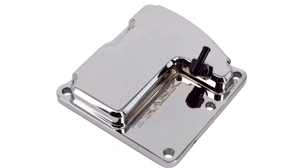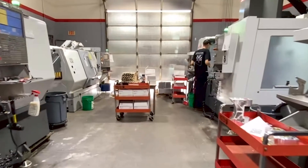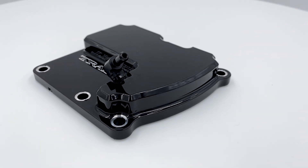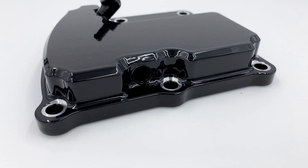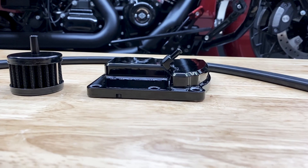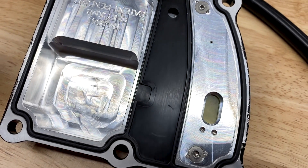Trask Performance was established in 2000 but has been developing performance-driven parts long before that. Manufactured in the USA, the Checkmate was specifically designed for the Milwaukee 8 engines — 2017 and up FLs and 2018 and up Softails. This vented transmission top cover is machined from billet aluminum with a Boyesen one-way reed valve.